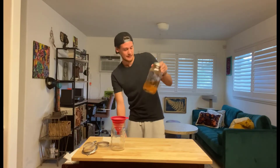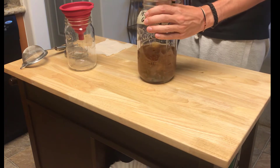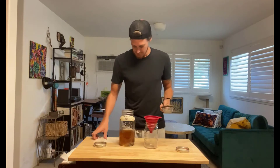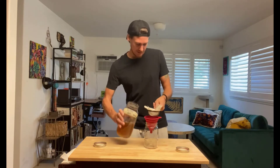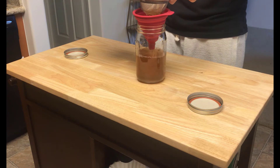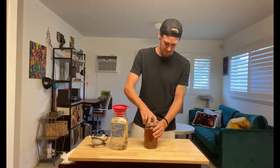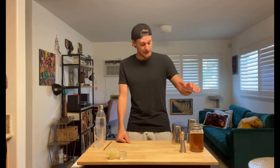Looks good. Now we've got our fine strainer with cheesecloth over top, and we're gonna strain the pepper gin. Four days and three t-shirts worth of work, and we have completed our pepper gin. Good job guys.